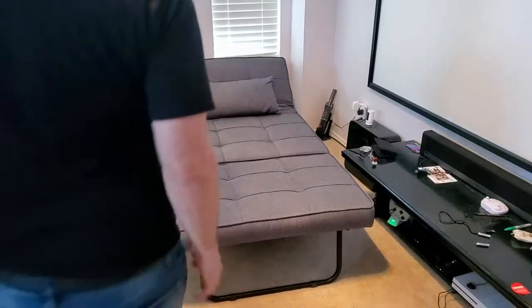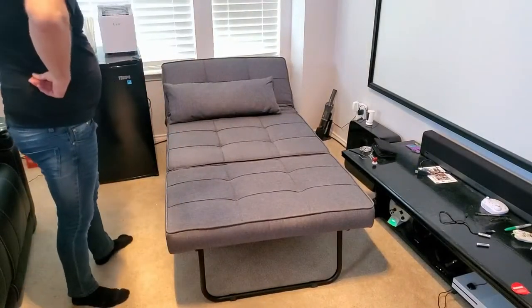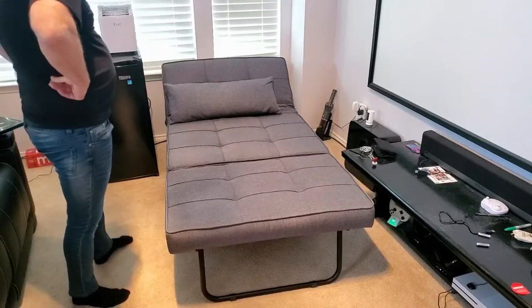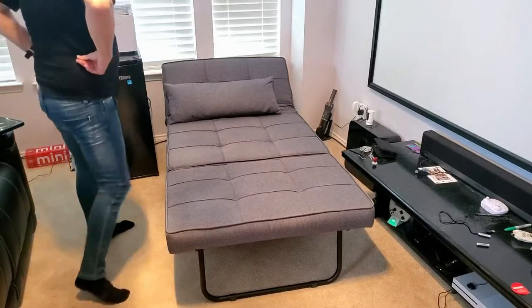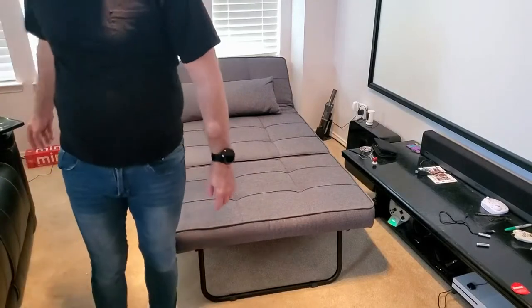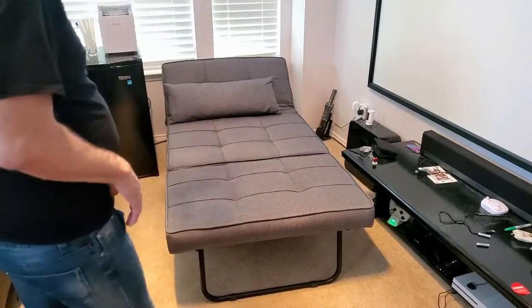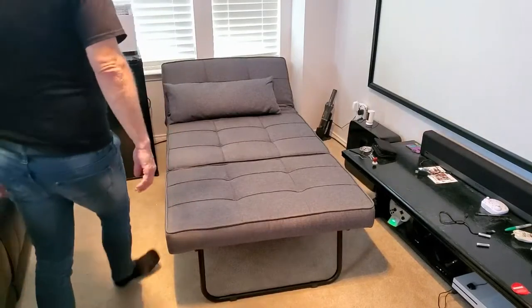I needed a little hide-a-bed here. A guest comes in once in a while and needs to be able to take naps and things, so I decided to get this. There are two reasons: I have a theater system with a three-chair setup, but it's only two unless I bring up the multimedia, and there's no footstool for it. So this doubles as that.